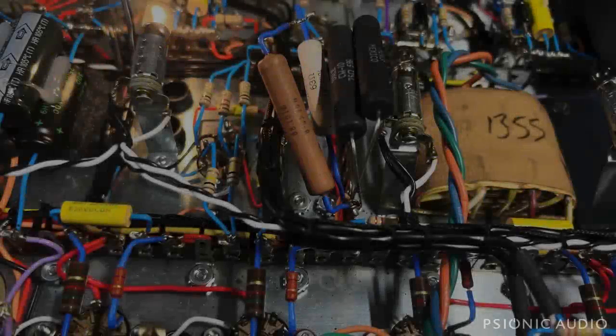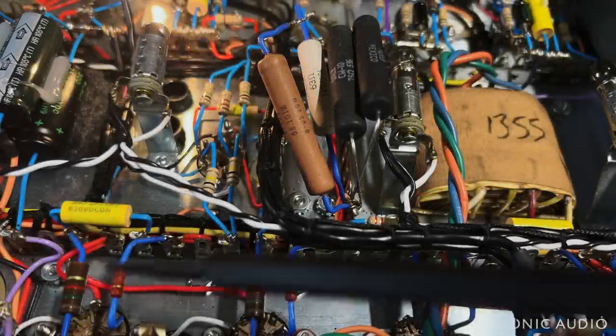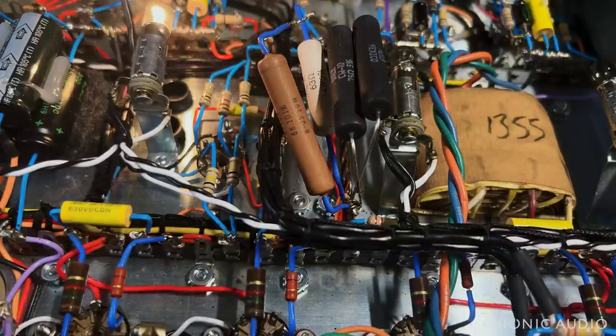Back with this Matchless DC-30. As you can see, I have changed out the screen grid resistors from the 1-watt carbon composite 100 ohms to these 2-watt metal film 1Ks, which will reduce screen voltage and current and make the EL84s last a lot longer without negatively impacting tone.